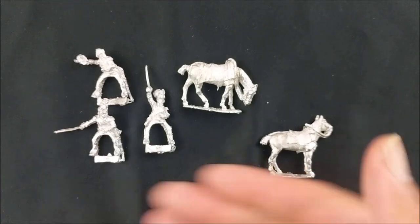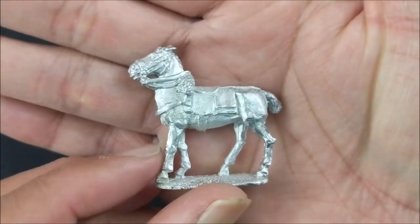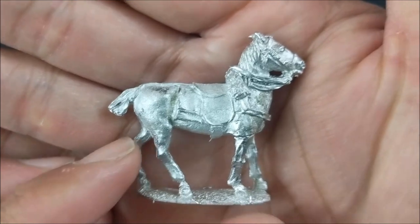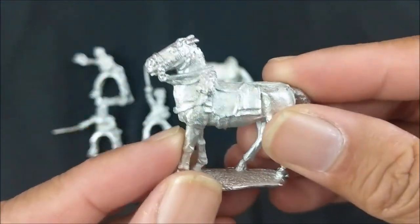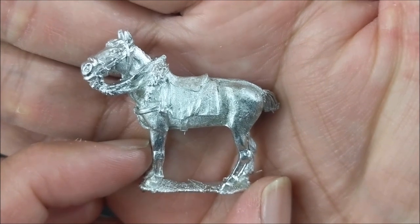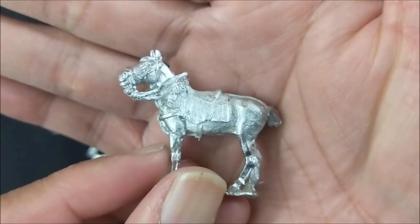We'll take a look at the horses first. These are all metal, as you can tell. The nice thing about metal miniatures is that they are very well detailed. You will just need to clean up some of the flash, and then you should be good to go. So that's the first mount. Here's the second mount. And then the last mount.